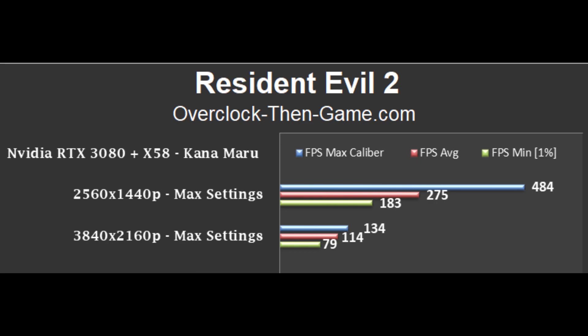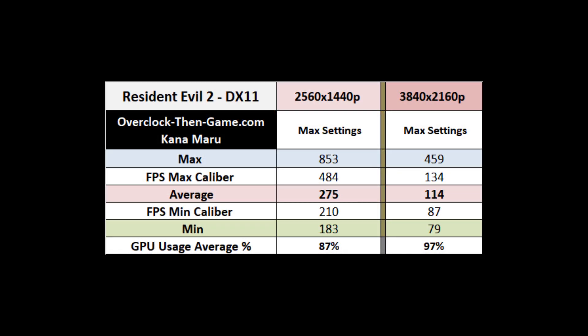In Resident Evil 2, the X58 platform with PCIe 2.0 delivered an average of 275 frames at 1440p and 114 frames per second at 4K. As you can see, I'm hitting a CPU bottleneck, but things get a bit better at 4K. That is still as good as it gets when it comes to RE2, and that's great news based on the numbers I'm seeing. More than 110 frames on average at 4K is awesome.